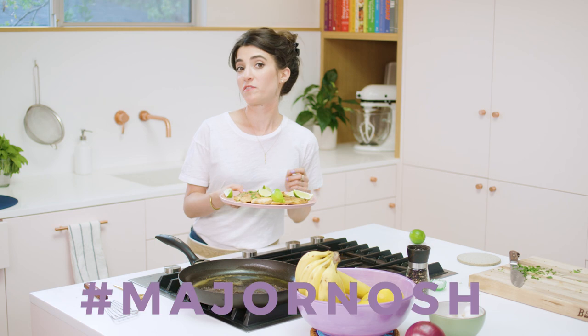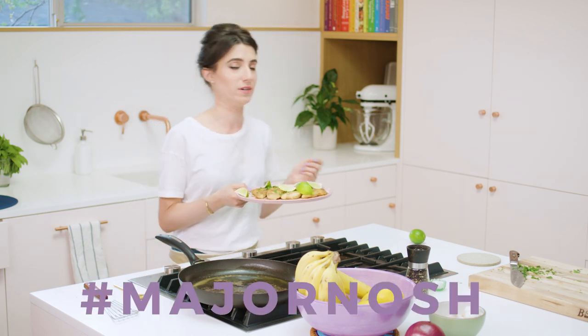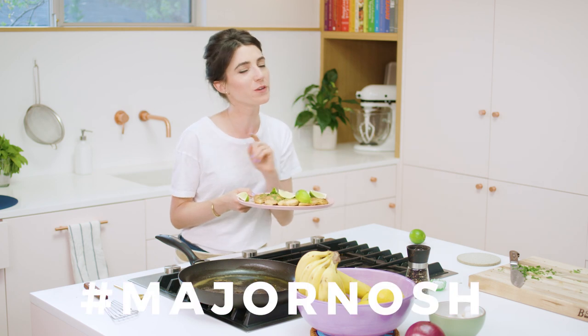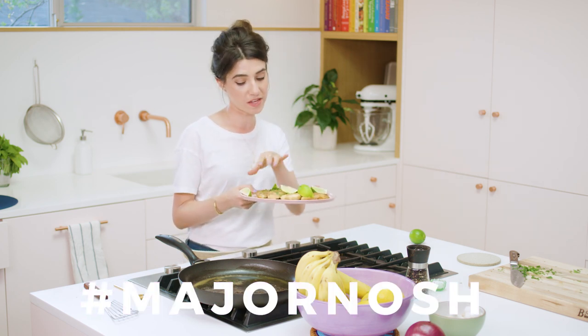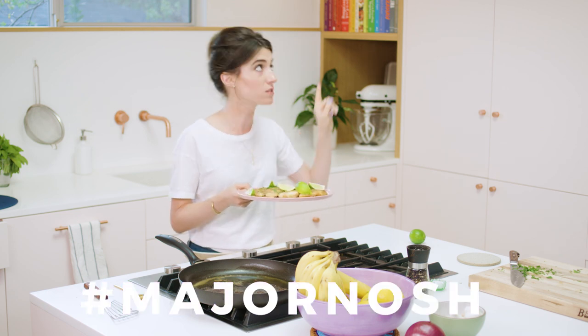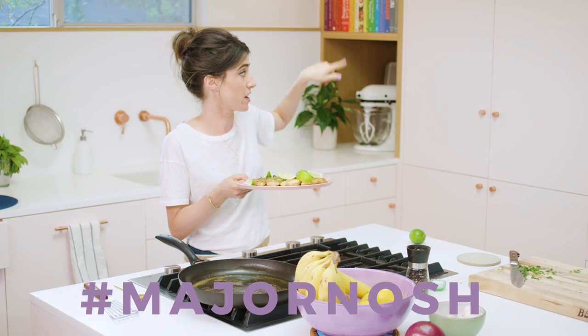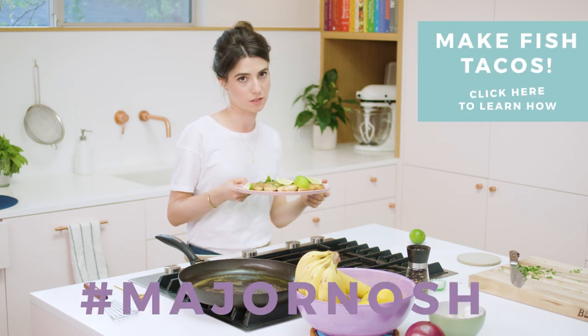For those of you who are making fish for the first time because you watched this video, I want to see what you did — I'm super proud of you. This is a very exciting moment and I hope you share it with me and make this. And if you want to check out how to use this for some bomb fish tacos, you can click right over there — there's a short video to see how to do that too. There's definitely an art to a fish taco.